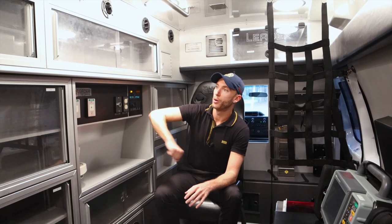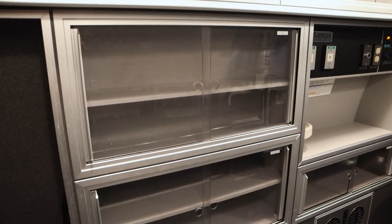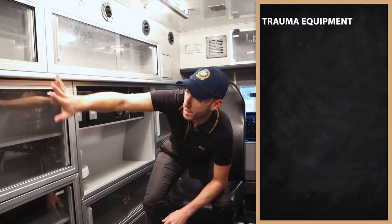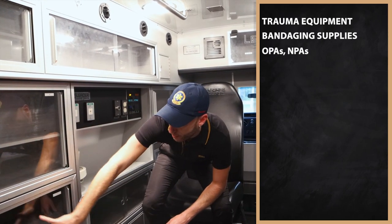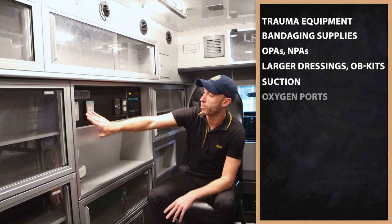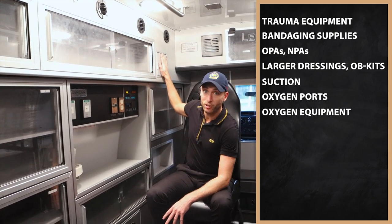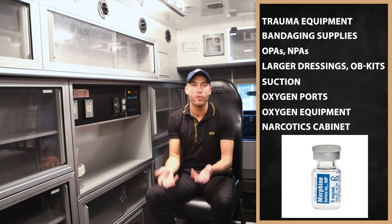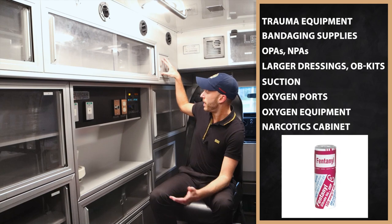Now let's go through some of this. So first we have a lot of cabinets. To give you an example of a setup, this could be trauma equipment — a lot of like bandaging supplies, OPAs, NPAs. This could be where we have larger dressings, OB kits. We have suction over here. This is where the oxygen ports are — this would be all of our oxygen equipment. This is actually the narcotics cabinet. Right here is where the narcotics go — our morphine, our Versed, our Ativan, Valium, fentanyl, stuff like that.